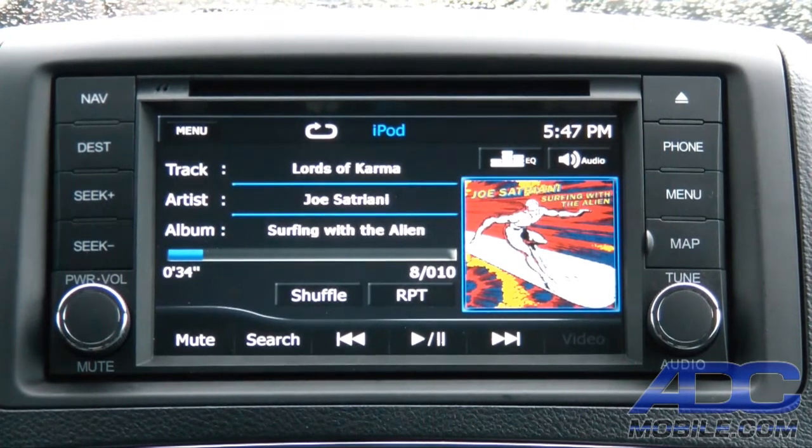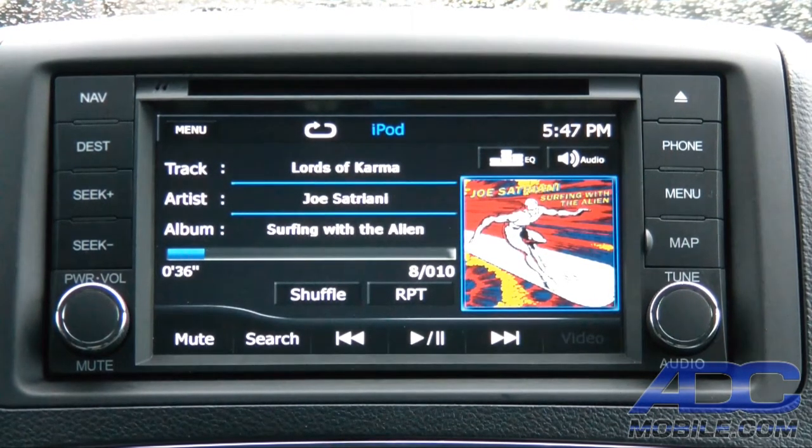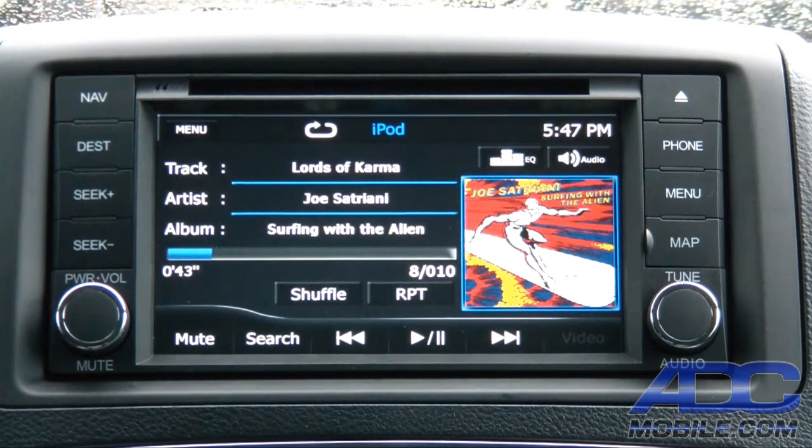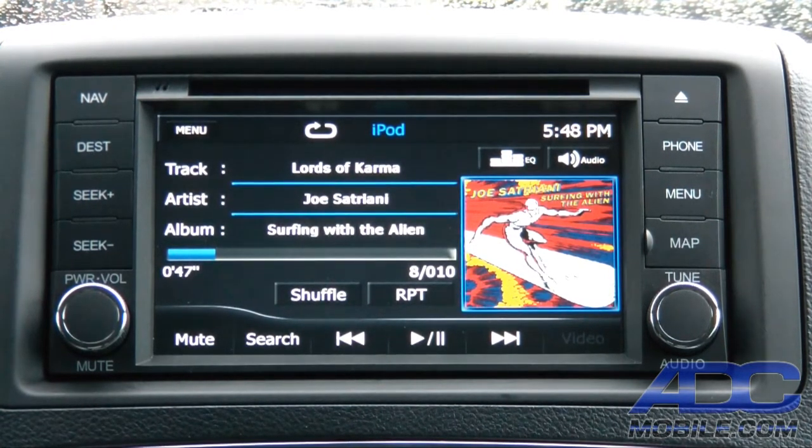Now you can put the iPod in the glove box, because you've got full album art, track control, shuffle, repeat, search — everything available straight from the touch screen on the Advent unit.